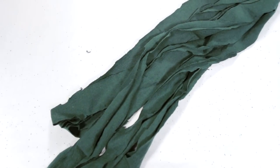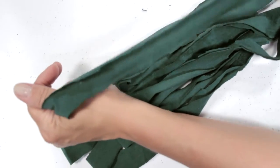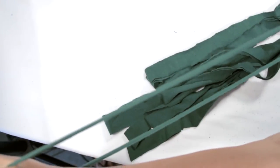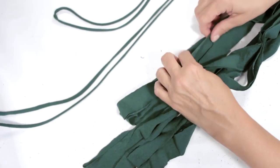Now we're going to stretch these pieces. I just put my thumb in one loop on one end and my thumb in the other loop on the other end, and I stretch as far as I can. You want a nice long piece. I'm going to go through and do this with each strand.